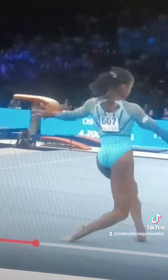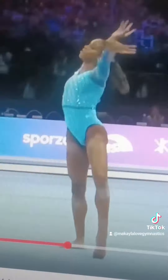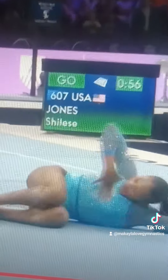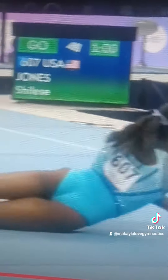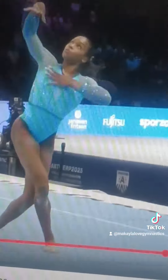Okay, landings! Okay, toe point. Oh-hi-toe. Prince, girl. Slay the kids, girl. Slay! Look at the musicality, you guys.